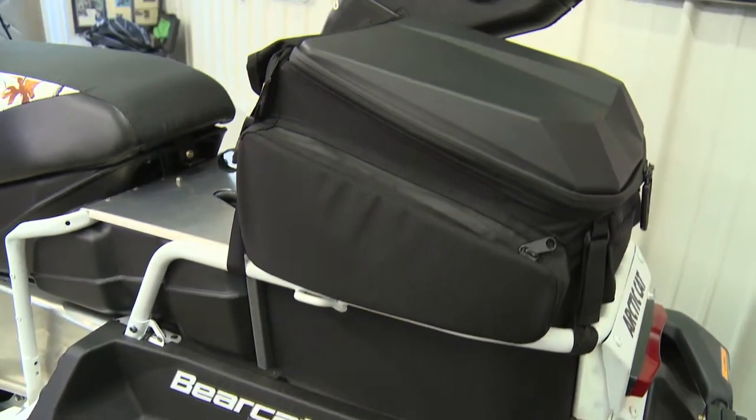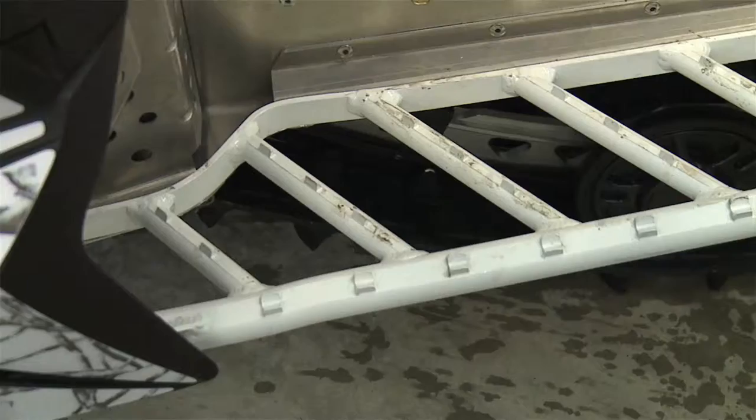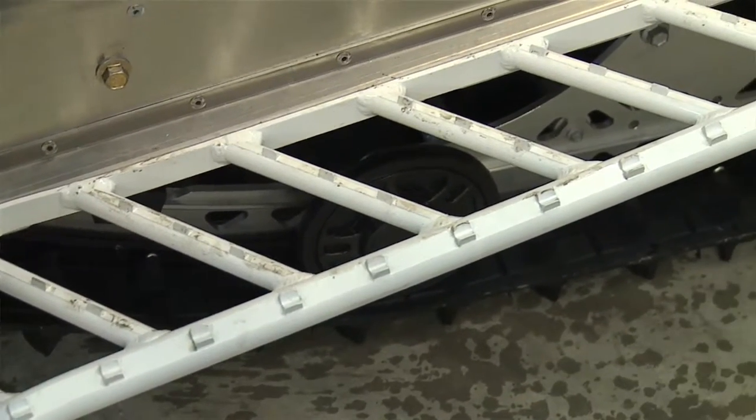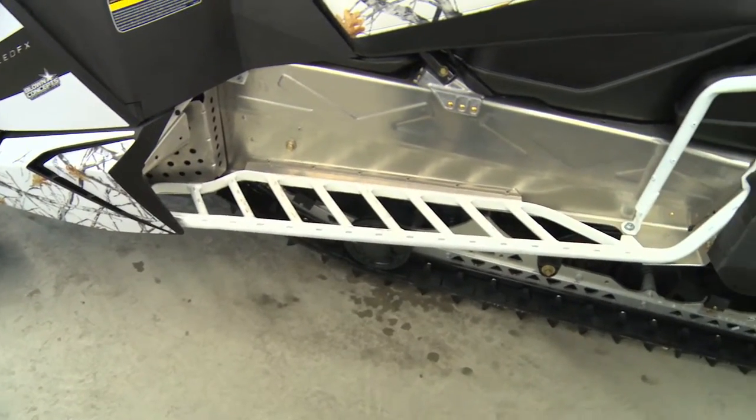We also put a nice bag in the back that fits right in. And the ProCline boards — we cut apart the boards on the sled and put ProCline boards on it by utilizing some adapters on both sides.